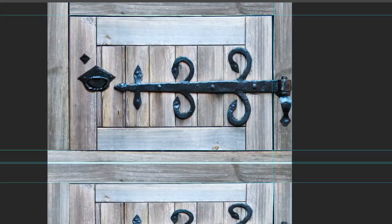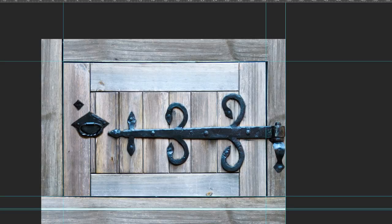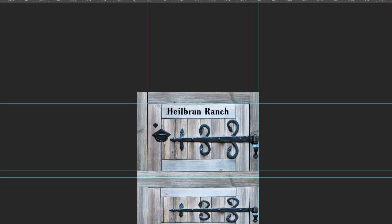Also, if you want — like this is the freezer door — if you want your name put on there, we can put your name on there. Just to have something unique, something fun.